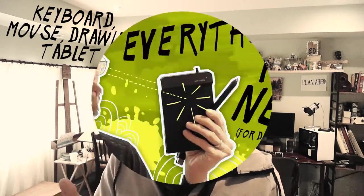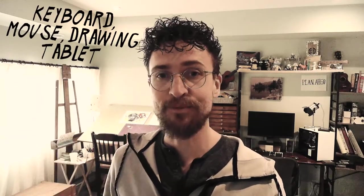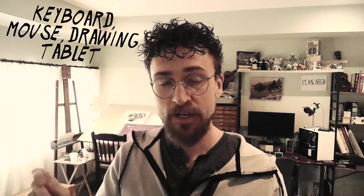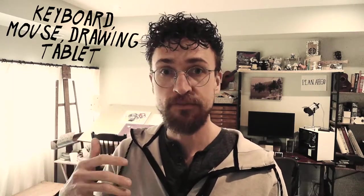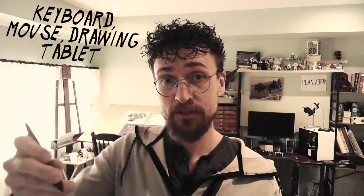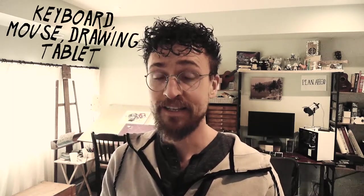Drawing tablets can get pretty expensive for the good ones. I made a video on what kind of drawing tablet you might need for getting started with digital art — I'll link that in the description below. A really nice drawing tablet is so nice to work on. You want one that's big, accurate, and has lots of pressure sensitivity; maybe it'll even detect the tilt of your pen to angle your brushes in your program. A drawing tablet is super important if that's your bottleneck — it's one of the most enjoyable upgrades you can get for your system, hands down.